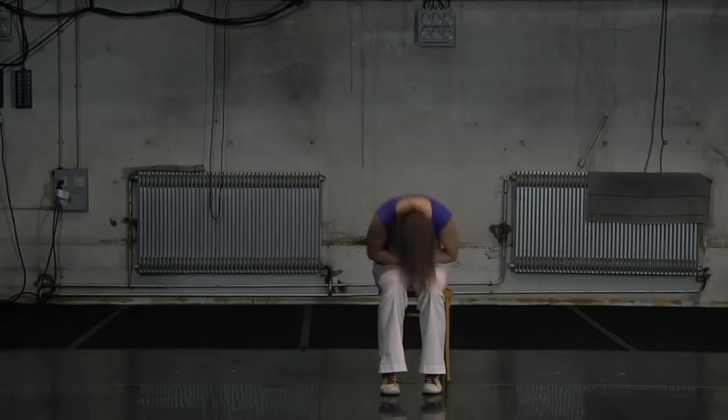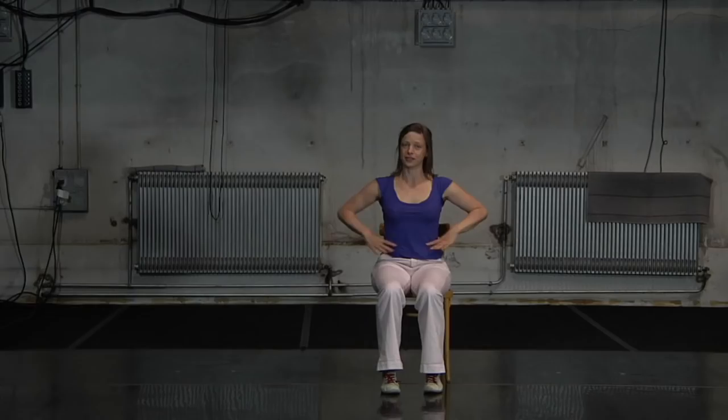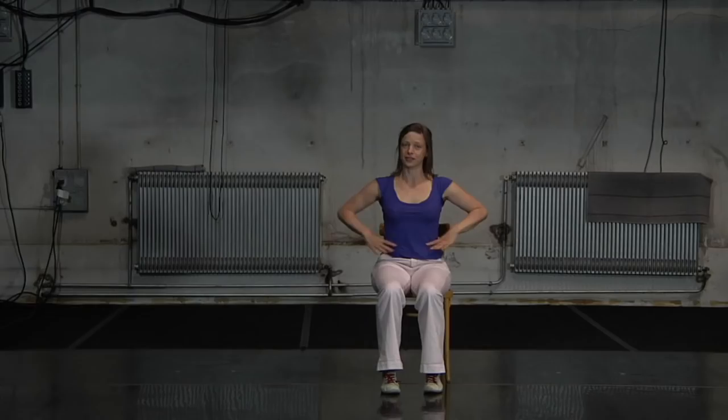Now I will show you the B. For the B, we start with the right hand and then left hand and they bounce like this in your waist.